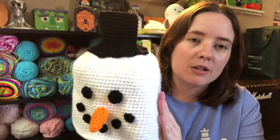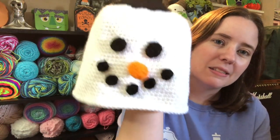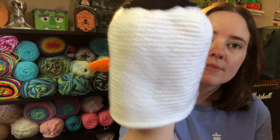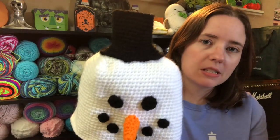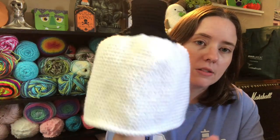I made it out of Red Heart Super Saver in White, Black, and Pumpkin. His nose is a little stuffed there. You just put it over a box of tissues — the little square boxes. I'm going to take it to the fair with the tissues in it so they know what it is. I'm pretty sure I already showed that, but oh well.